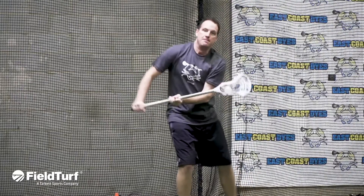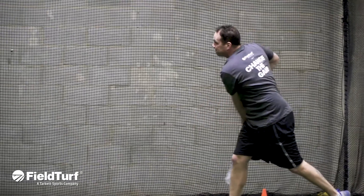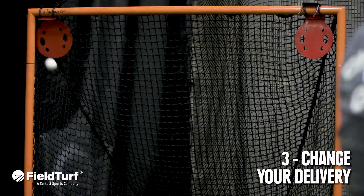You're going to take time and space shots from three different areas on your strong hand. Your job is going to be to catch the ball from three different spots and let six to eight shots go in each spot. Remember, our focus: shoot it accurately, shoot it hard, and change your delivery.